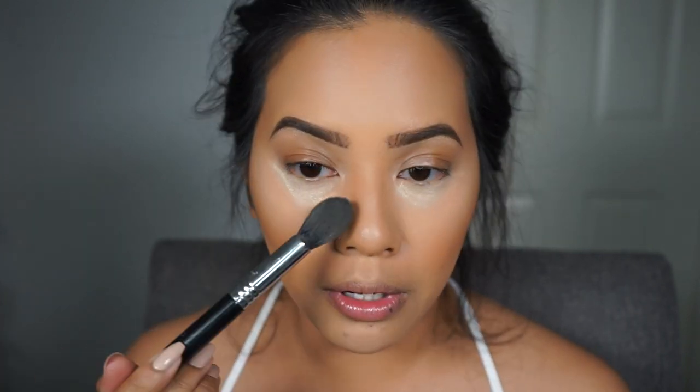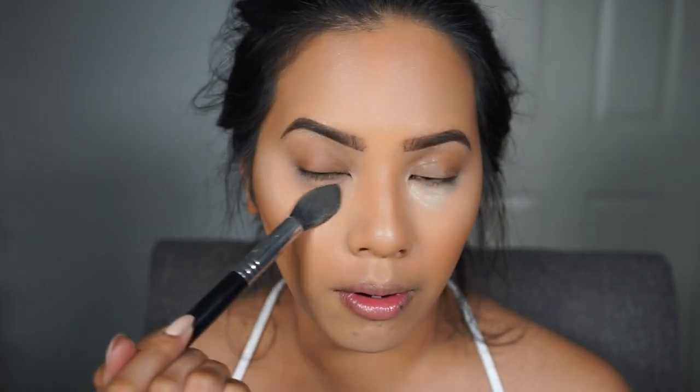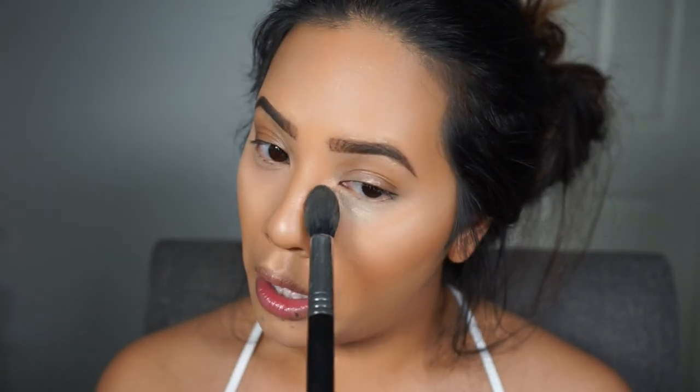Now I'm going to take my Sigma Beauty F35 tapered highlight brush and brush off the excess powder from that baking method under my eyes.